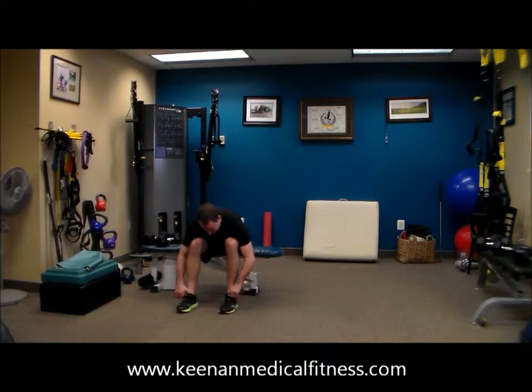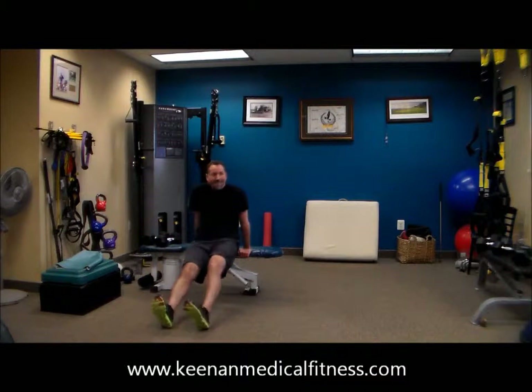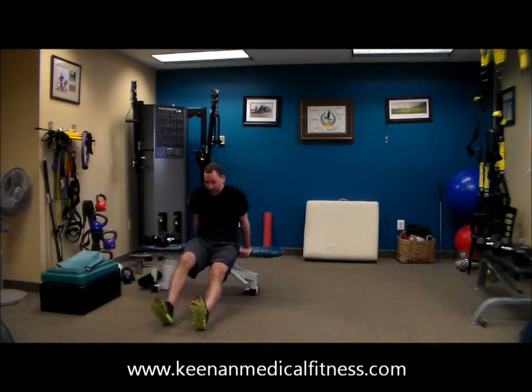There's no shame in resting. Shake it out. He's not pacing — as you can see, he's going as hard as he can. And then when he feels like he's rested, he's jumping back in. So if that means you just do three tricep presses and rest, that's what I want you to do.